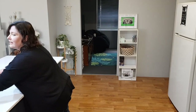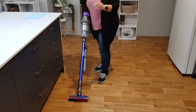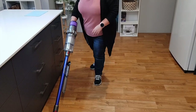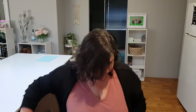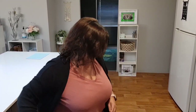Now let's try the new cordless. Easy as — pick it up, turn it on. That is much quieter. It's not very heavy. It's very easy to manoeuvre.